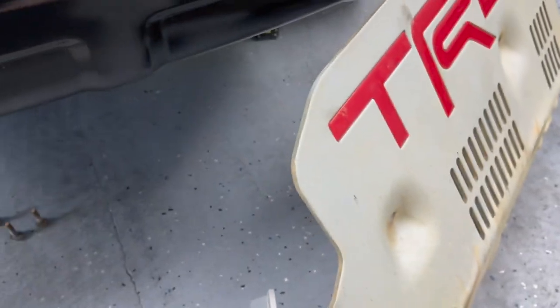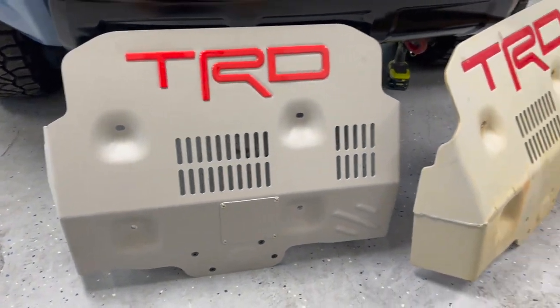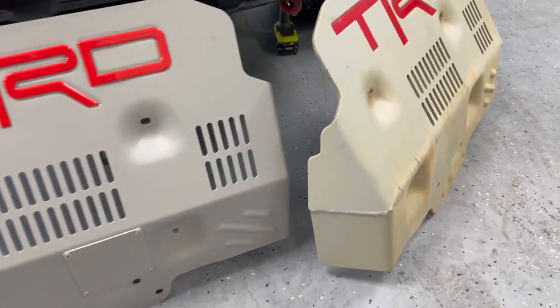Thickness-wise, they're pretty much the same. They're both made from aluminum alloy, and I believe they're pretty close — pretty much the same identical thickness.